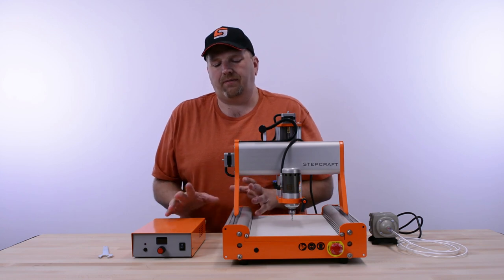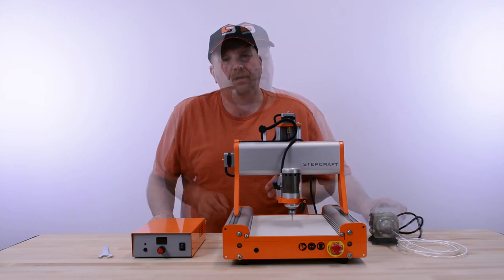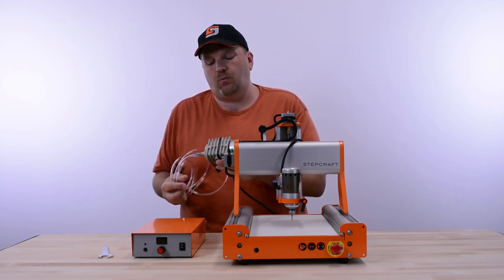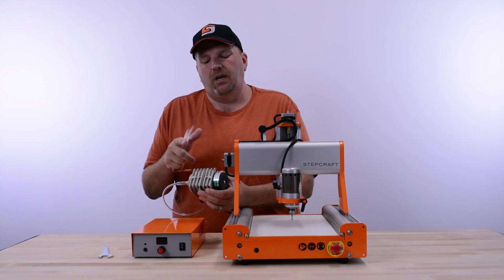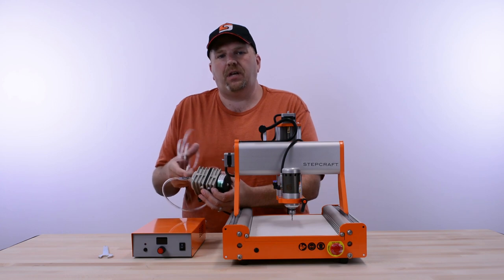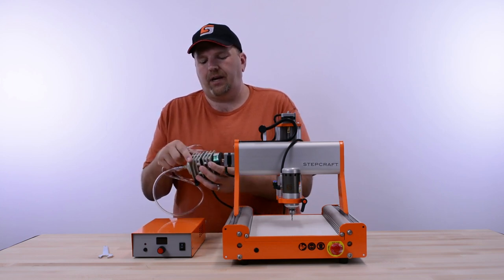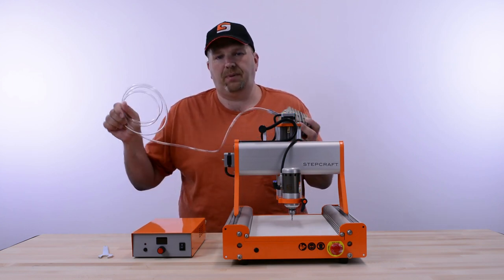There's one other connection to talk about before I get into operation, and that's the air pump. One of the unique things that comes with the HF500 — and we get a lot of questions about this — is what is this? This is an air compressor pump that comes with the newer HF500s. Prior to this, we included what looked like a fish tank pump, which did the same basic job. The newer HF500s come with this new-style compressor: it has a beige color, a motor on the back side, and comes with a long piece of clear hose.